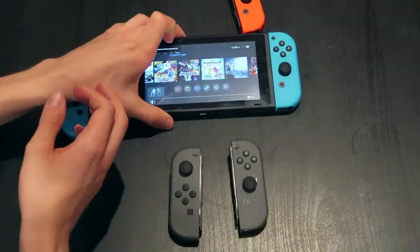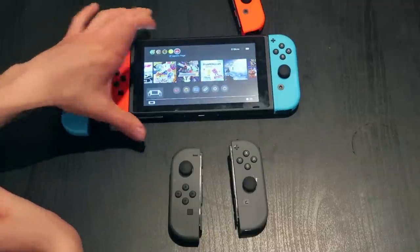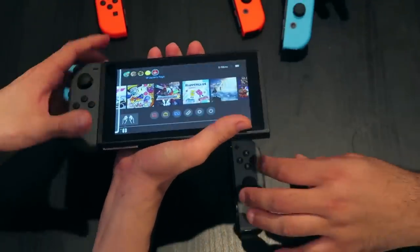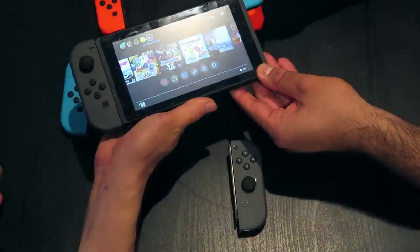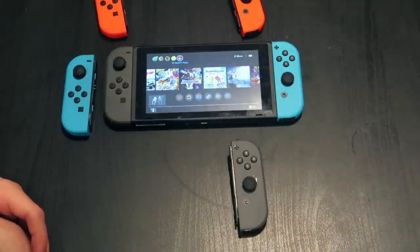I didn't like the gray at all before, but then I've seen some people playing with gray in person — it's a very sleek kind of thing. Let's throw the all-gray on so we can see that. Actually, let me try gray and blue — I think this would be pretty sweet actually... oh wait, bam.